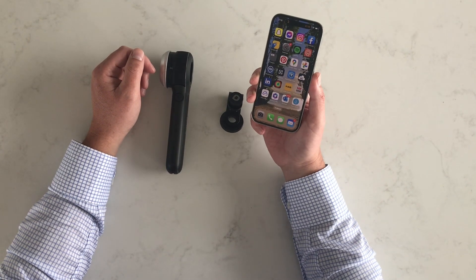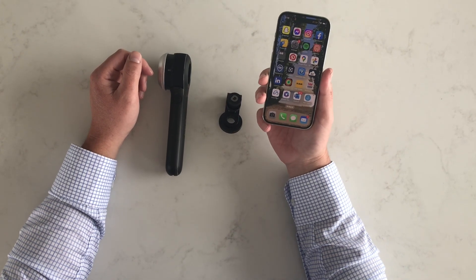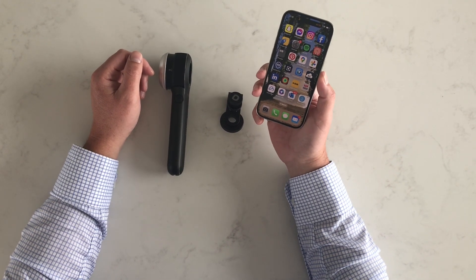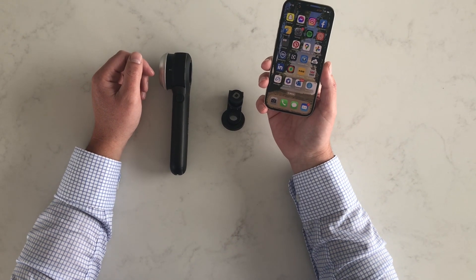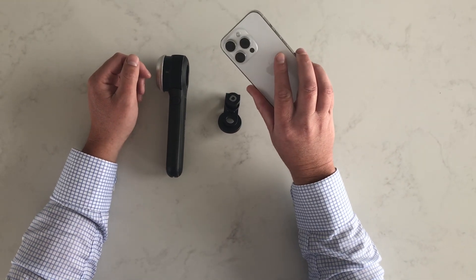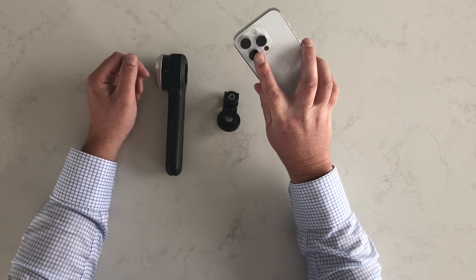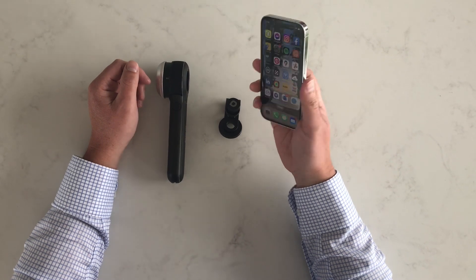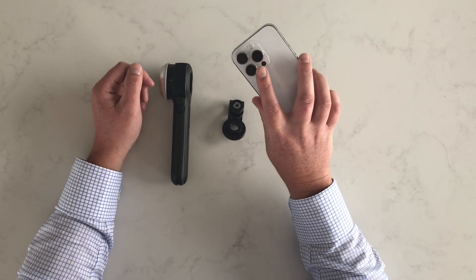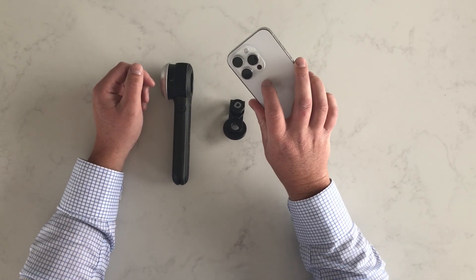Hi, so we just wanted to do a quick video to talk about the connection of dermatoscopes to new iPhones. Historically, you've been able to easily identify the functioning camera simply by putting your finger over the lens. With the new iPhone 14, the main camera actually switches from lens to lens, which makes it really difficult.